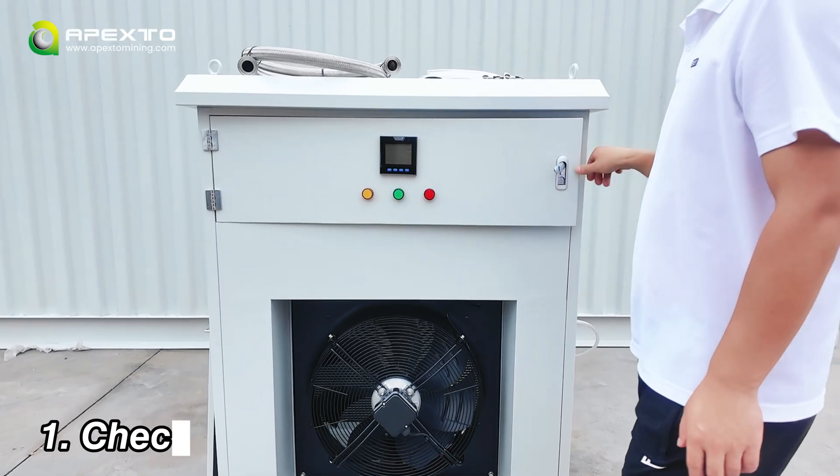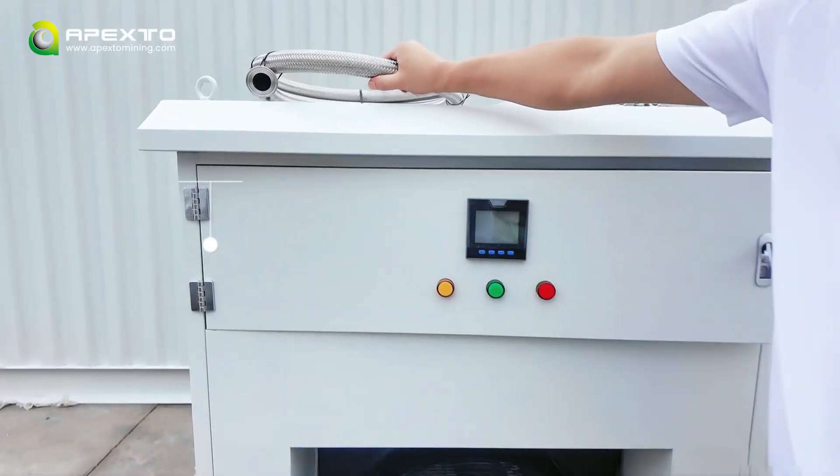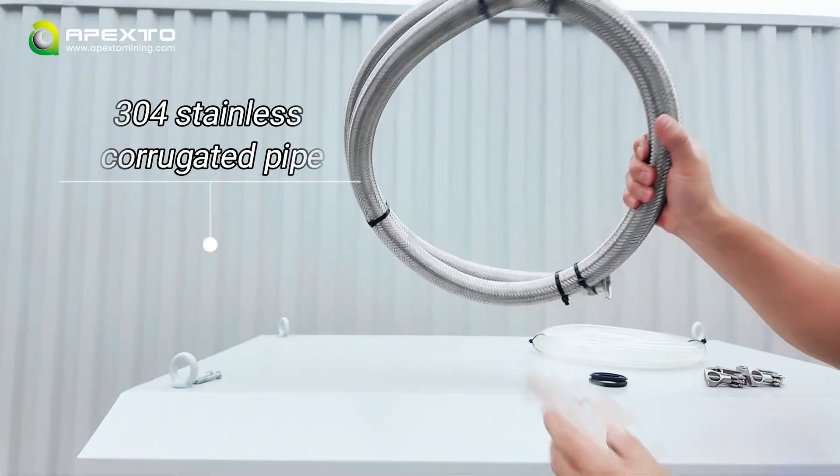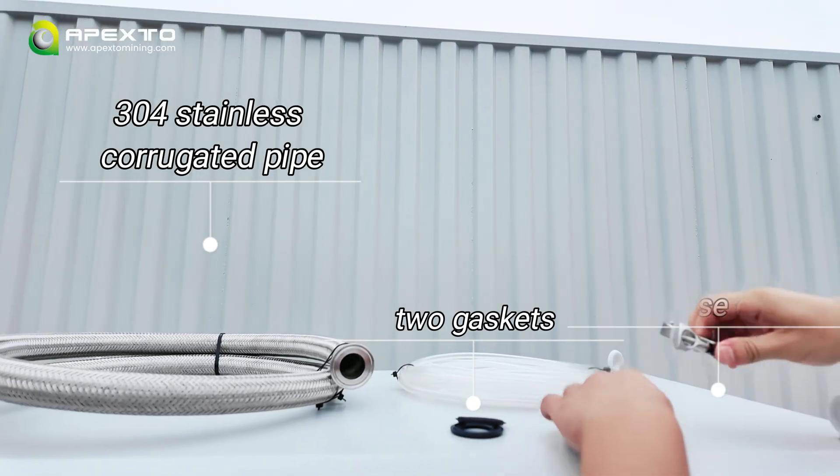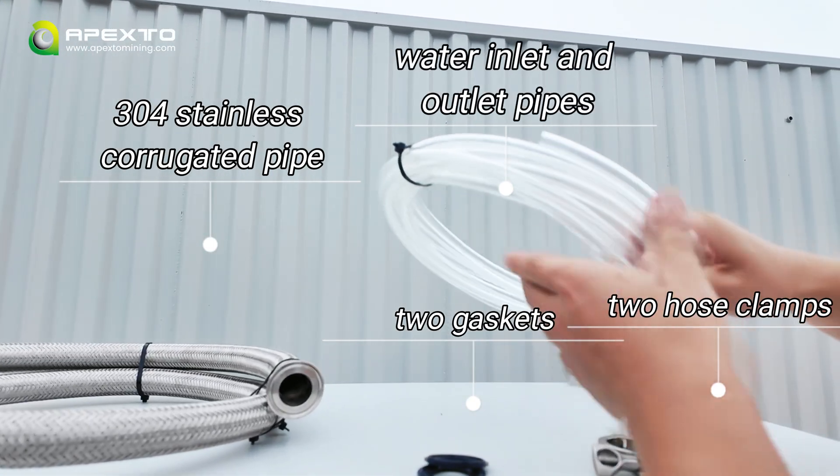When you receive your equipment, first check all the accessories: 304 stainless corrugated pipe, two gaskets, two hose clamps, and the water inlet and outlet pipes.